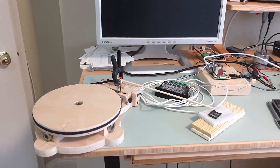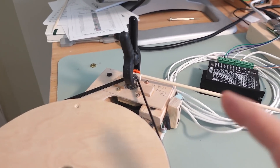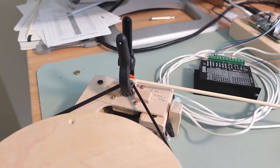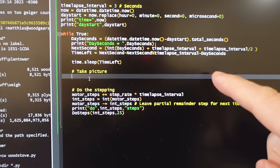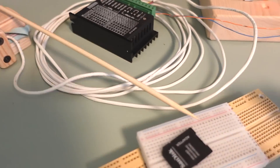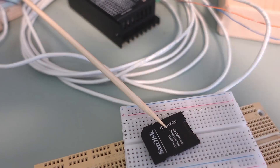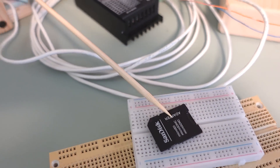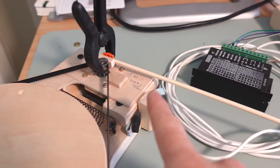Then I realized I was actually planning on taking a time lapse with one picture every 5 seconds or so. At that point I can just make the adjustment, let it settle, and then take a picture — the jerkiness won't matter. I wrote a little bit of code and right now with the time interval set to 3 seconds it actually moves really nicely, not too much bouncing around, because it's at the step rate that doesn't mess with the harmonics of this chopstick.